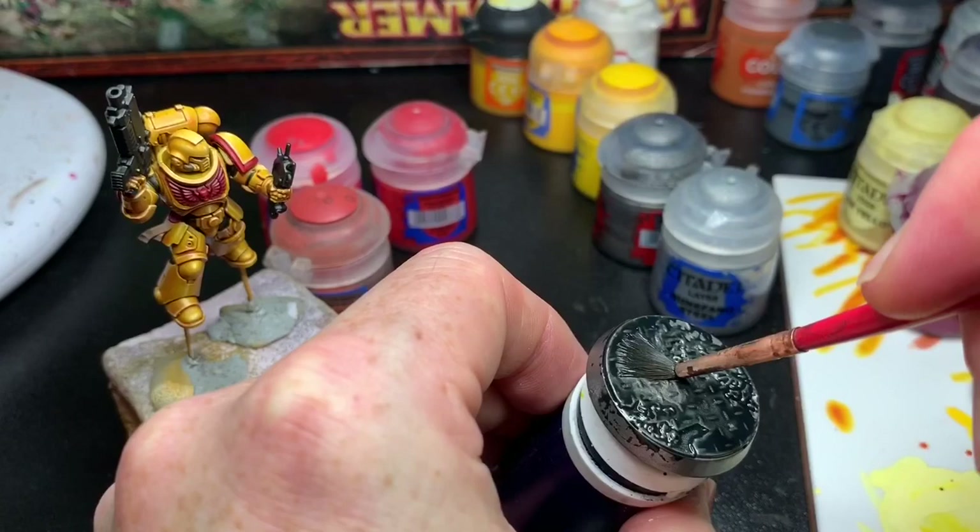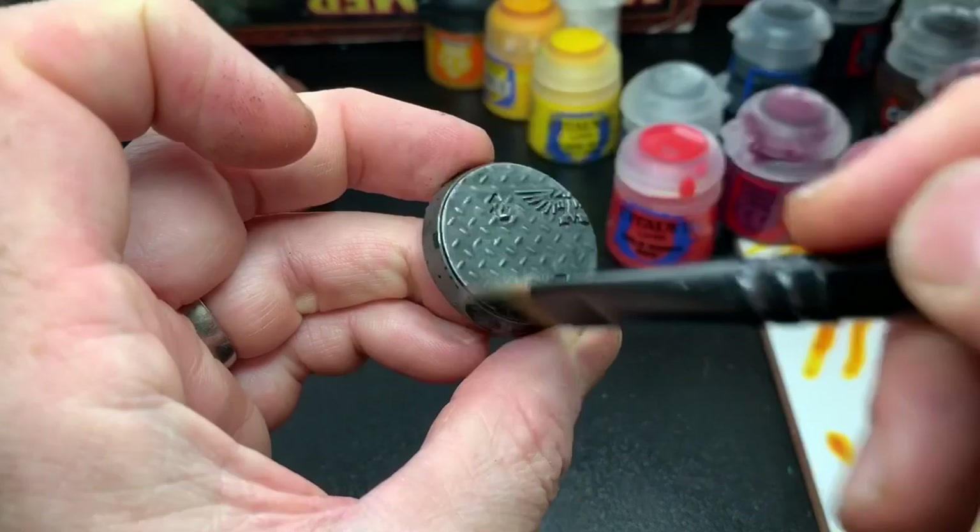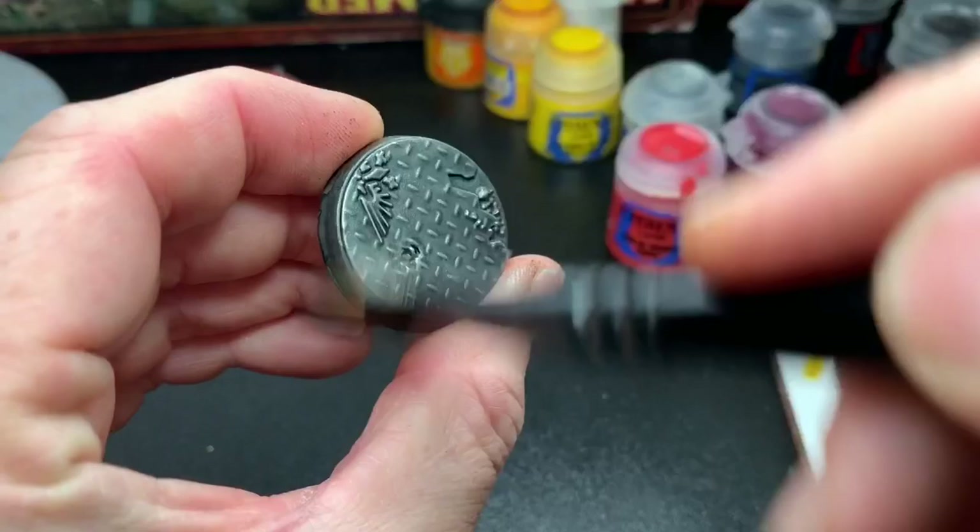The base was sprayed with Lead Belcher spray, then washed with Nuln Oil, and dry brushed again with Lead Belcher and Runefang Steel.